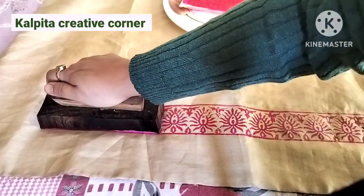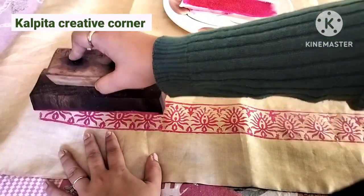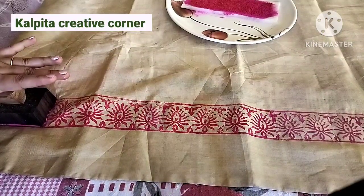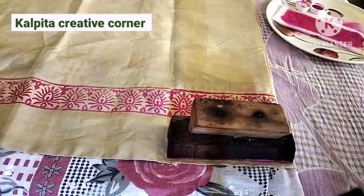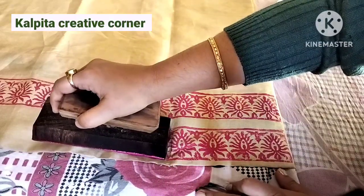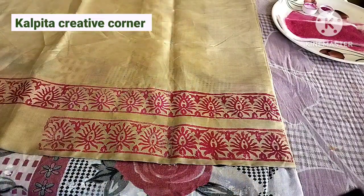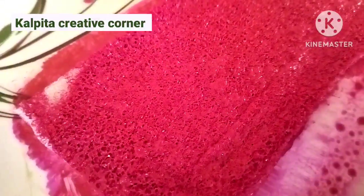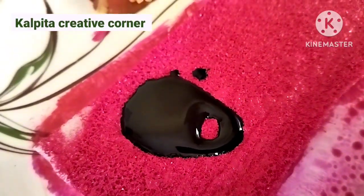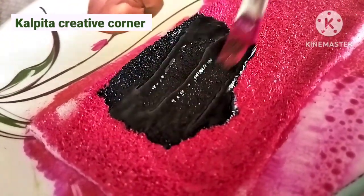If you want to use a color, you can use it to color your design. I will also show you the next step. I'll use a black color — I like this black color too.